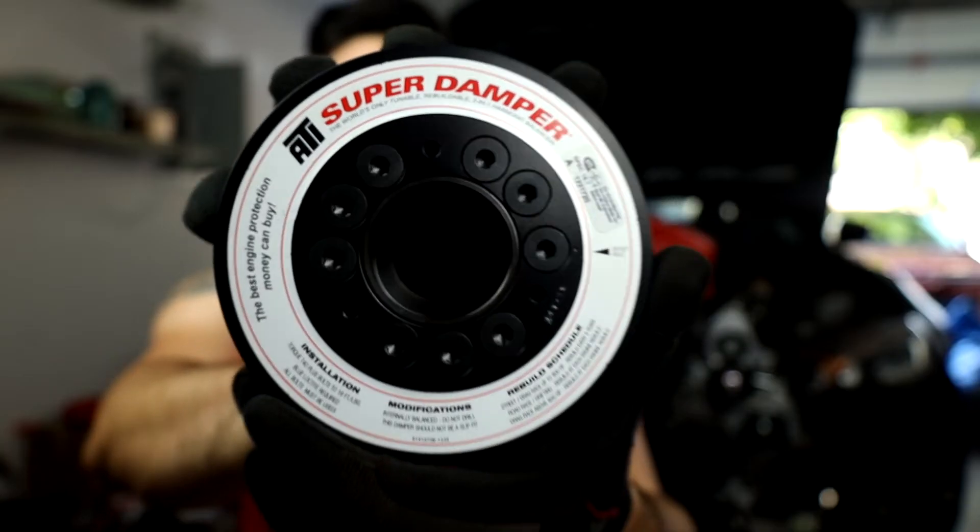What's going on guys? Welcome back to the channel. Today we are working on swapping out our stock harmonic balancer, also known as our crankshaft pulley, for an ATI super damper. In this video we're going to talk about why you would install one of these on an engine like a K24, and how to perform the installation. Let's do it.